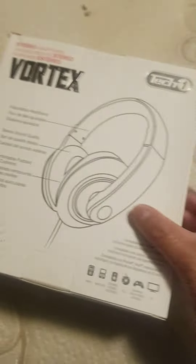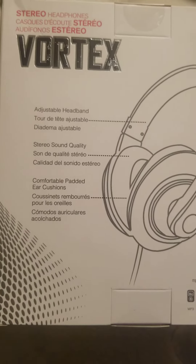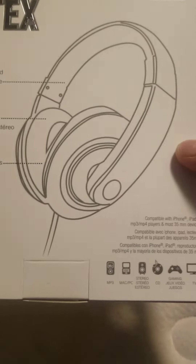There's an unusual manual here — adjustable headband, stereo sound quality, comfortable padded, blah blah blah. Let's open it up. There are three tapes in the corner.